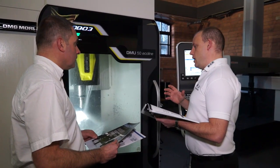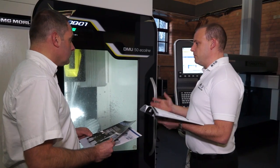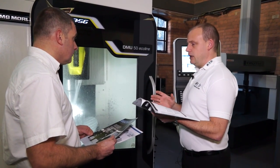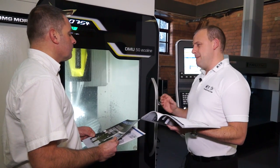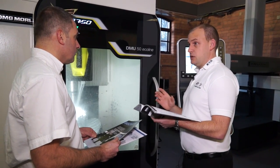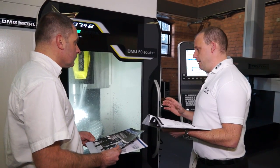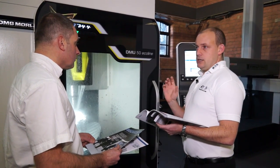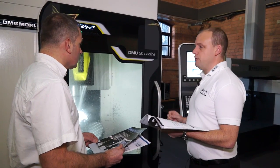You'll probably ask me the question: who would buy this type of machine? Well, maybe a subcontract engineering company that currently just does 3-axis machining, but is thinking it would be great to be able to do 5-axis positional machining. So yeah, the Eco line is a high quality 5-axis machining centre.